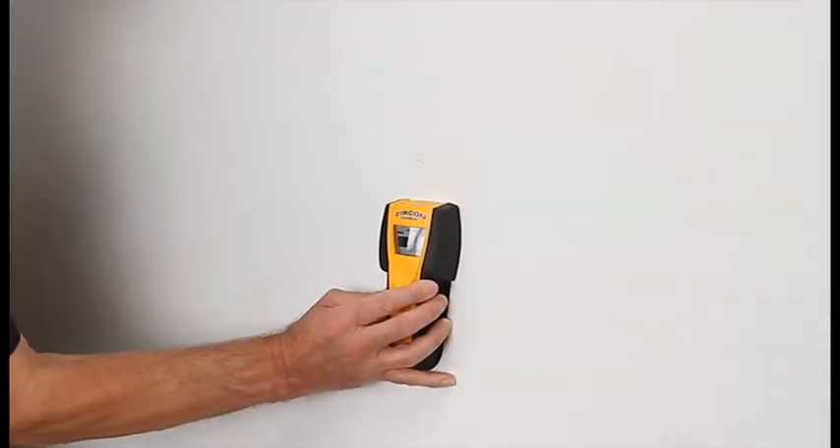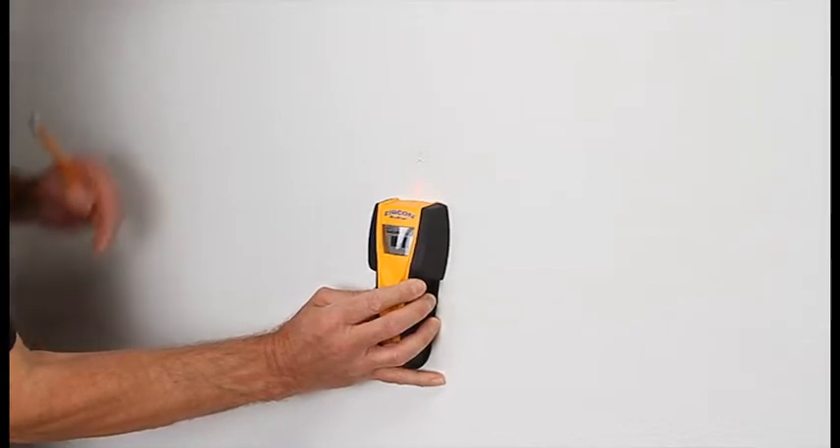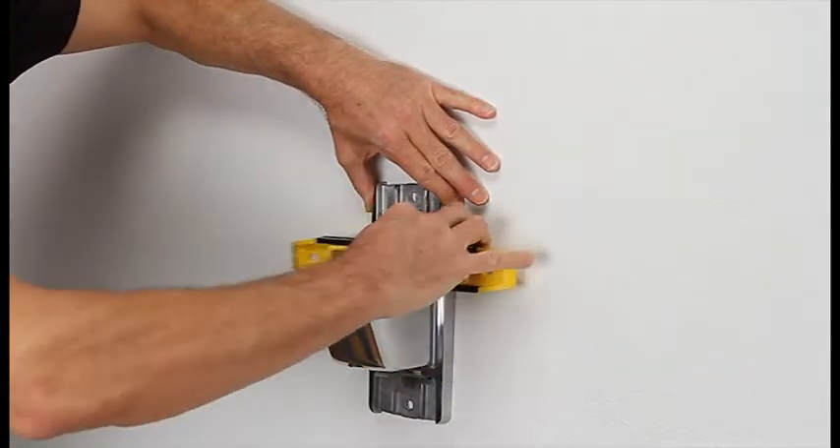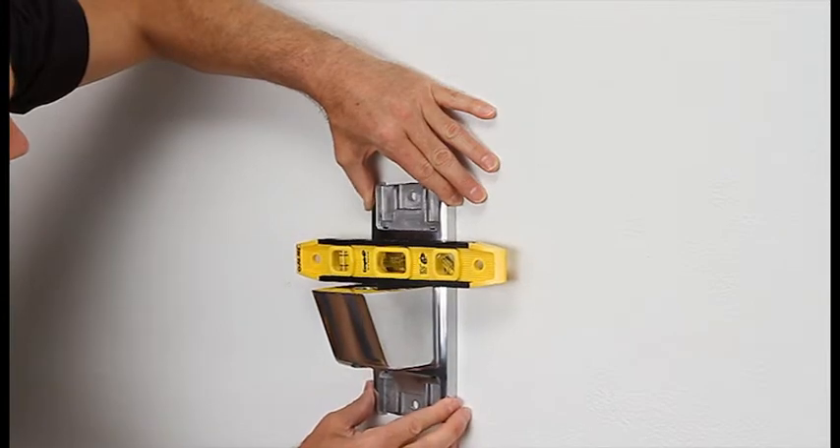To start, choose the location where you want to mount your TV and use a stud finder to find the stud. Then center the wall plate on the wall, making sure it's level, and mark your pilot holes.